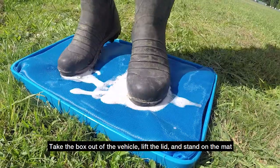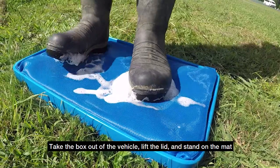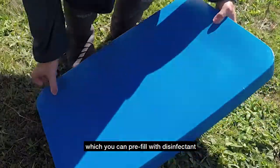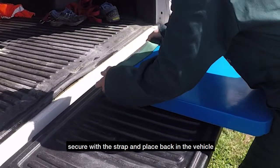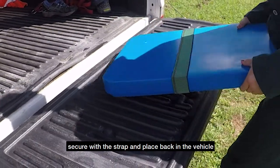Take the box out of the vehicle, lift the lid and stand on the mat, which you can pre-fill with disinfectant. When your footwear has been cleaned, replace the lid, secure the strap and place back in the vehicle.